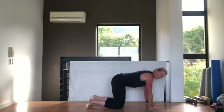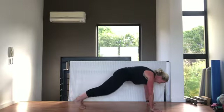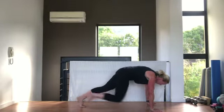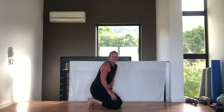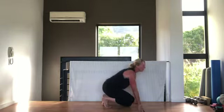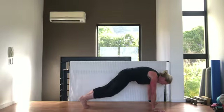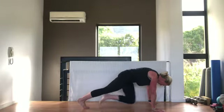Going into our mountain climbers. Make sure your shoulders are directly over your hands, tummy pulled in, back nice and flat, stepping back. Let's go — shoulders down and back, breathing out as you pull that knee in. You can go faster if you want or keep it nice and calm. Breathing, pull that knee in, shoulders directly over hands.